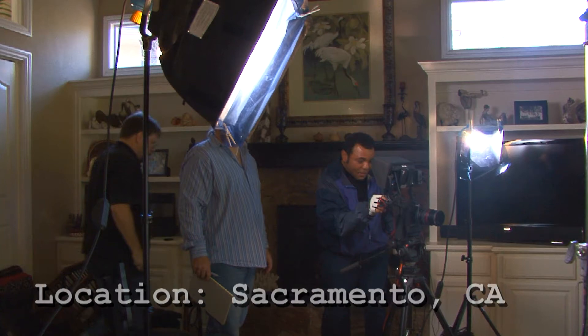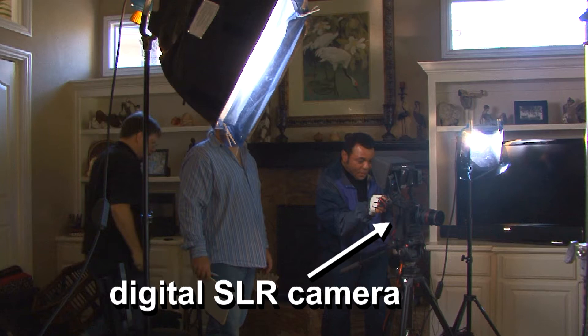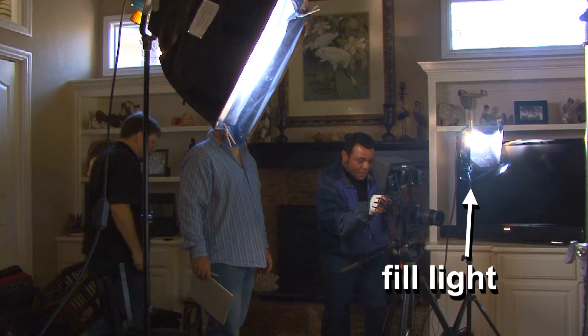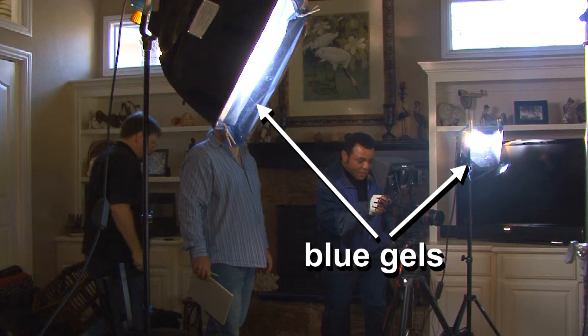Here's the setup. We've frozen this so you can see. The key light is the big light up in front in the center. You can see we're shooting with a digital SLR, and we also have a fill light off to the side. There's a lot of exterior light, and you can see we're using blue gels to change the color temperature of the light that we brought. We are shooting with 3200K light, but this changes it to 5600 degrees Kelvin so that it matches the light coming in from outside, as you'll see shortly.